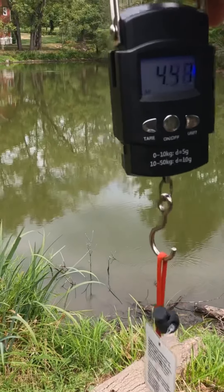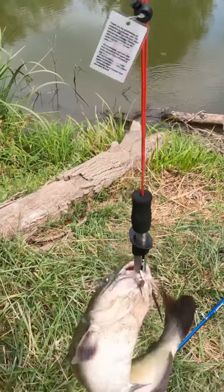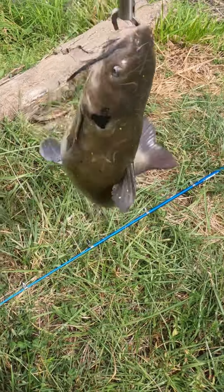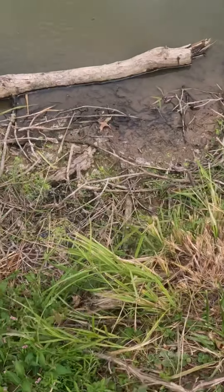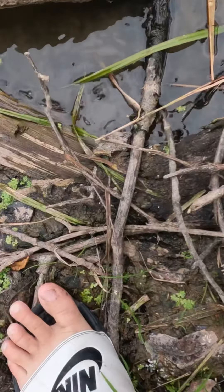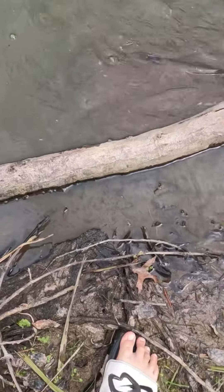That is about a four-and-a-half-pound catfish. I'm going to go ahead and release it back into the pond. And there it is — there he goes. I don't know if you can see him swim away, but there he goes.